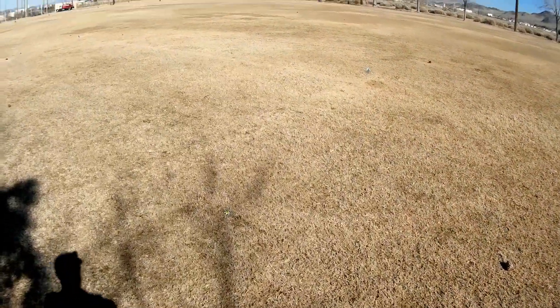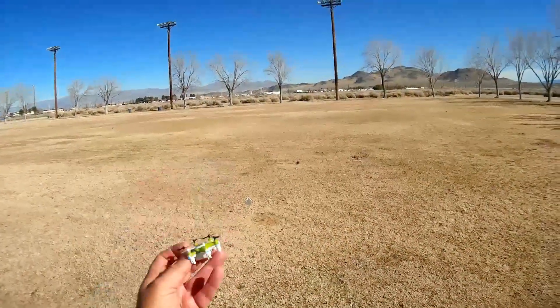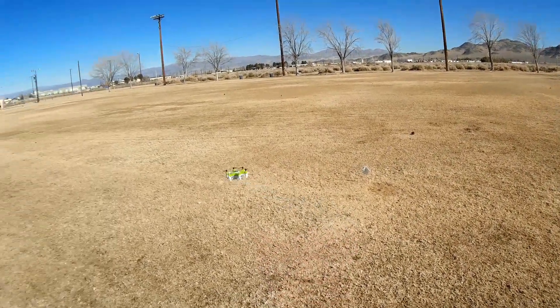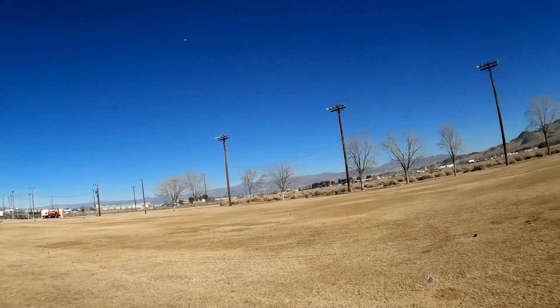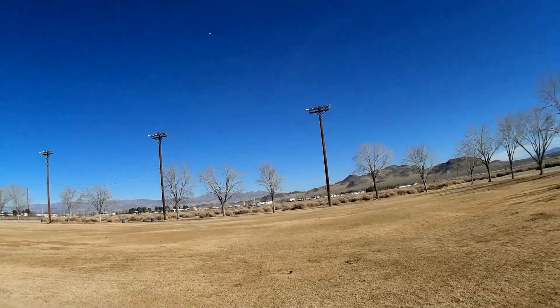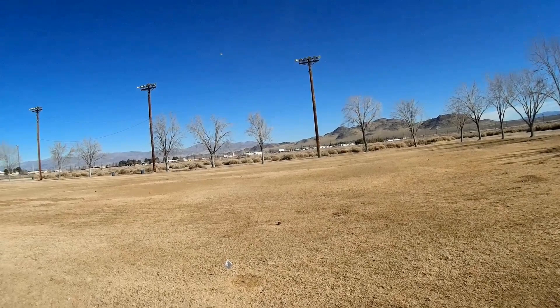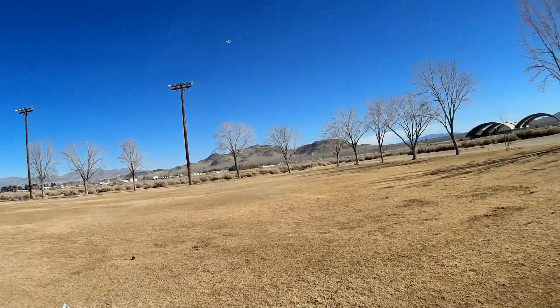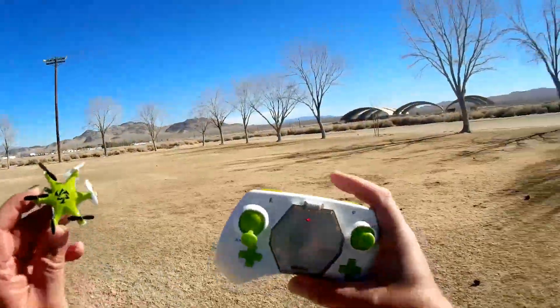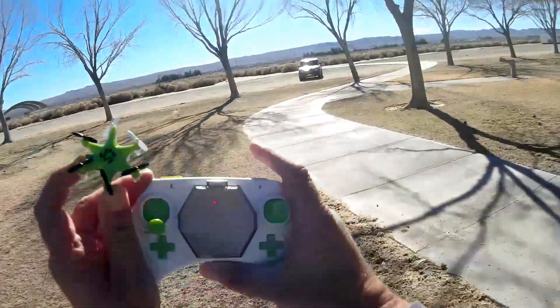I think that's about it. Let's see if there's any more flight time out of it. The lights are blinking, so yeah, that should be it. Still got a little bit of oomph. Let's fly it normally now — the battery is dying, I can tell right now. And that's all she wrote. So that's the flight of the green one. Let's continue flying — this time we'll use the blue one and see how that performs.